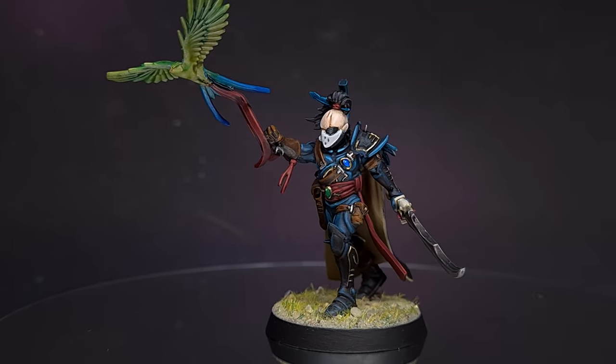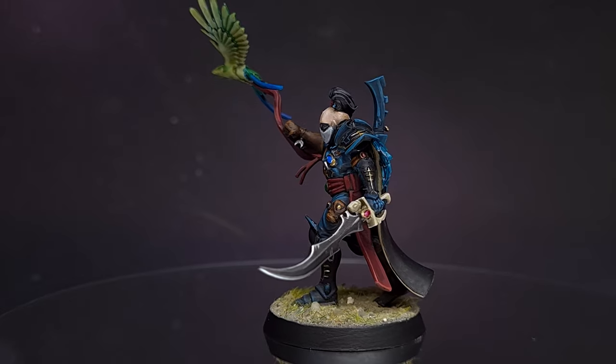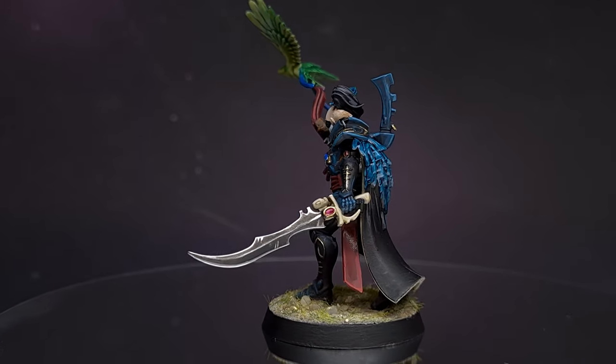This week I'll show you how to paint some sleek space elf ninja pirates as I'll show you how to paint the brand new Aeldari Corsairs. Welcome to the Painting Coach.